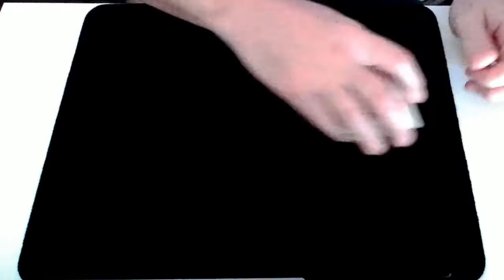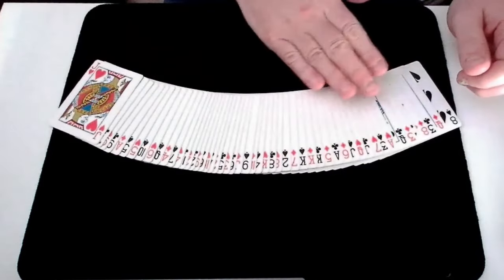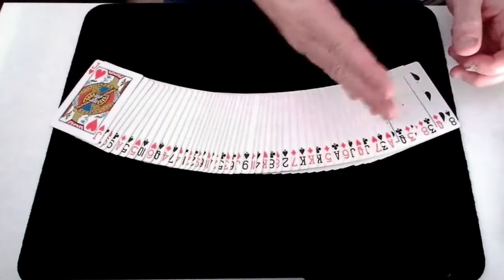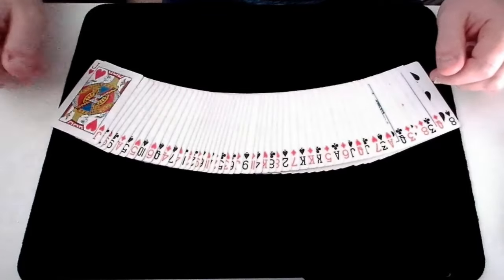Before you start showing this trick to anyone, you need to set up the pack. All the cards in the pack need to be in alternating red-black order like this. It doesn't make any difference if you start with red or black at the top of the pack, as long as all the colours alternate. And that's the setup done, and you're ready to perform.